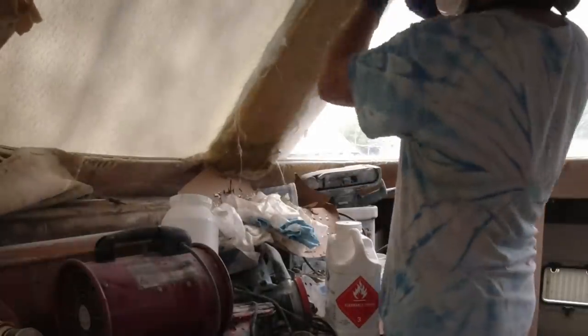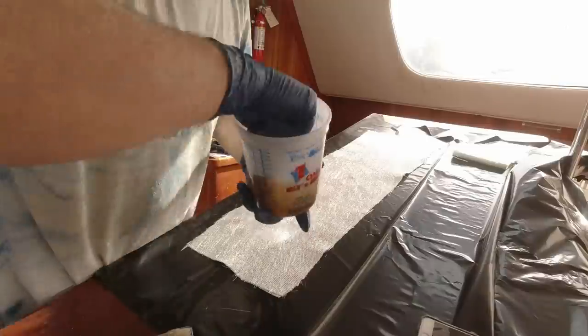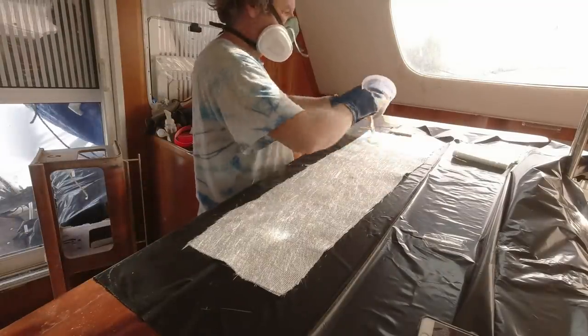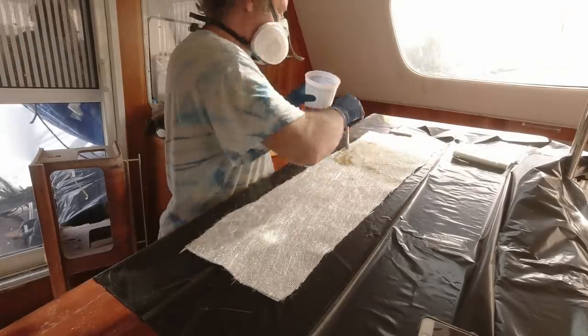The process I follow is: first I wet out the surface and make sure there's going to be enough resin on that to stick. Then I go over to my laminating table — I'm just using a plastic bag under the cloth — and I wet out the cloth really good.